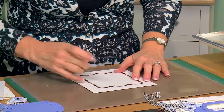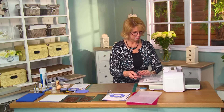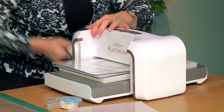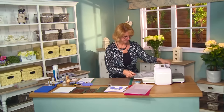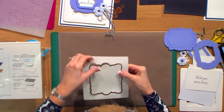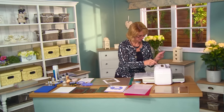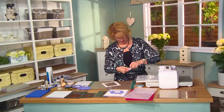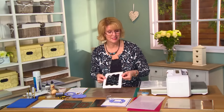We'll center that with a little bit of tape, pop that onto the cutting plate and run that through. Gently remove our tape — we can reuse that. Pop that back onto our magnetic sheet, and right now we're going to be using this piece. So I'm going to bring in my Butterfly Dreams.